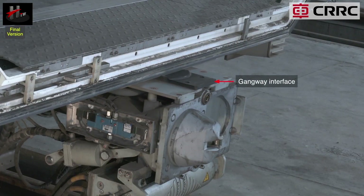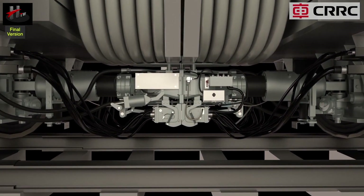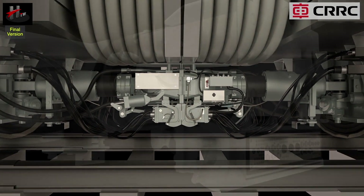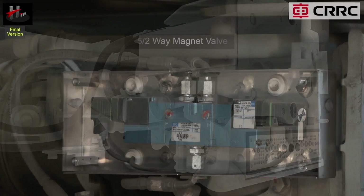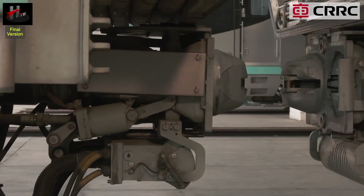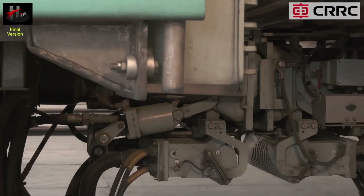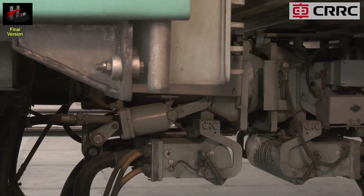This is the gangway interface of the coupler. The coupler is able to support the gangway and bear the load of 8 people per square meter, i.e. 65 kg per person. The pneumatic unit houses the 5 by 2 way magnet valve that directs compressed air into the pneumatic cylinder, which moves and holds the electric head during coupling, uncoupling, and ready-to-couple situations.